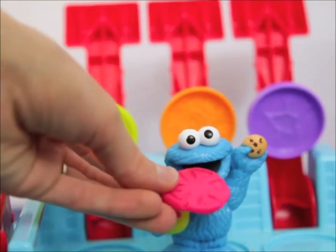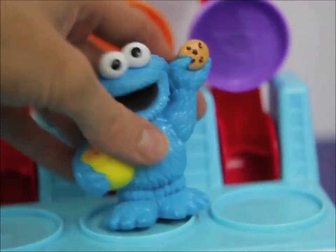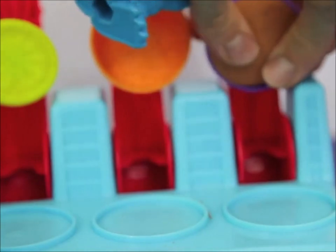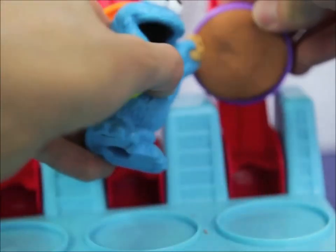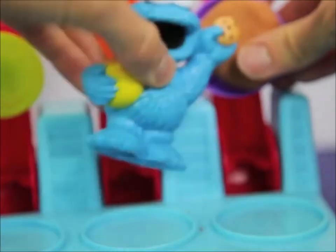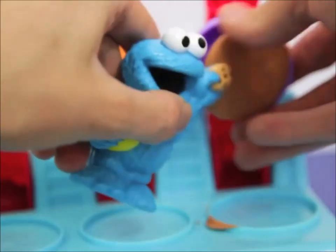Look at that tomato I made, it looks so good for my first try! Okay Cookie Monster, let's make the hamburger buns next. Cookie Monster loves hamburger buns — they're the same shape and color as a cookie. Now let's make the next hamburger bun. You did such a good job with the first hamburger bun, Cookie Monster.